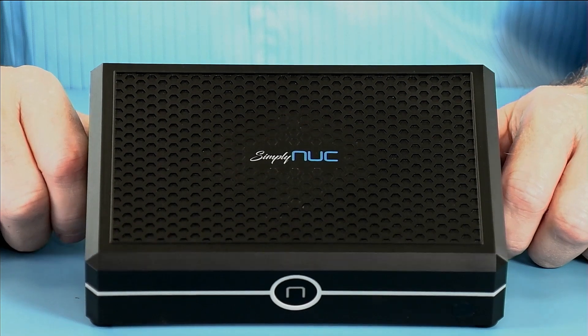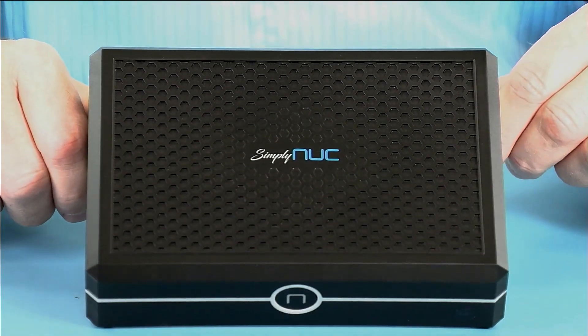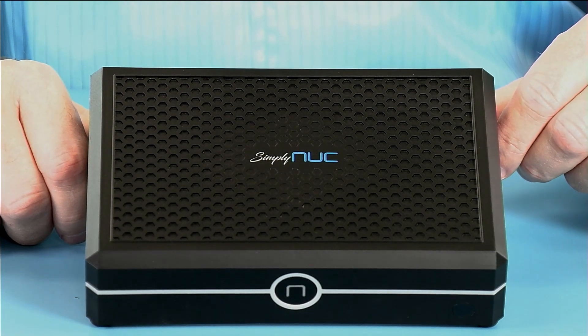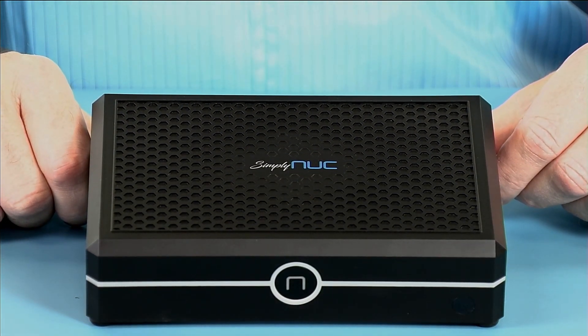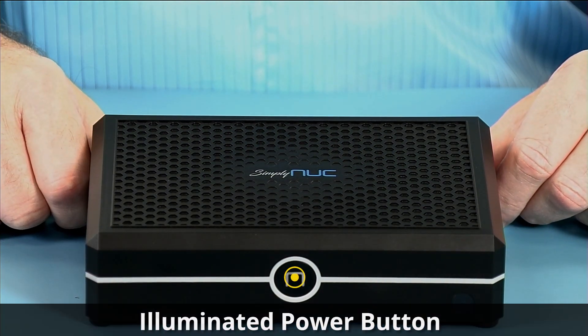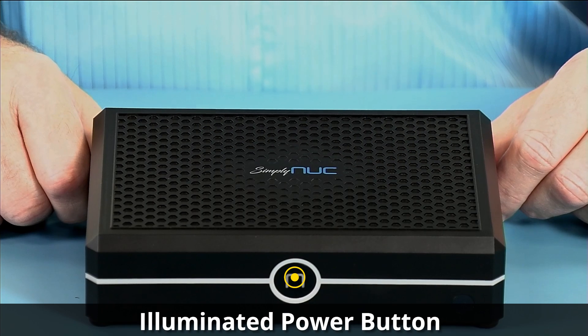So let's take a look at the new Emerald from Simply NUC. Taking a look at the top, you can see this pattern and the Simply NUC logo. This is not a fanless product. On the front, you can see the NUC branding and it has an illuminated power switch, which will come on when the unit is on and blink when it's in standby.